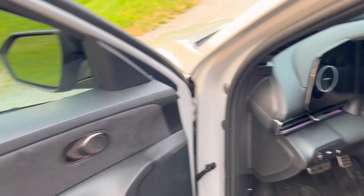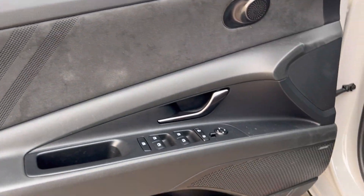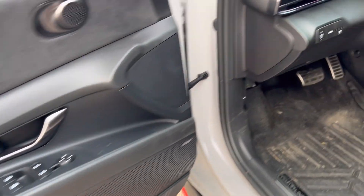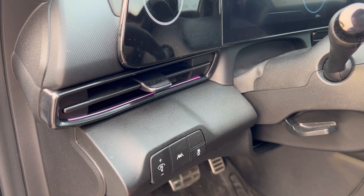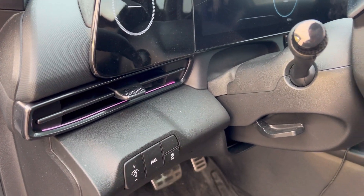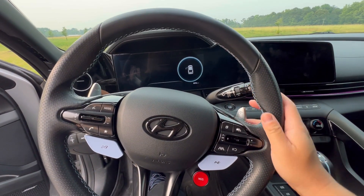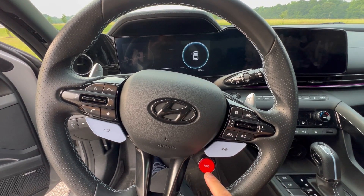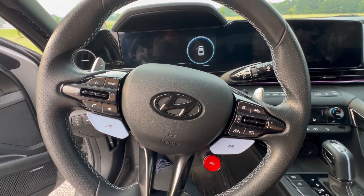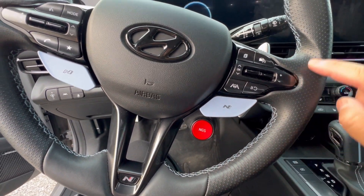Let's check out the interior. You've got nice alcantara on the door panel, switches here for your traction control, lane departure, and instrument lighting. Beautiful leather-wrapped steering wheel with paddle shifters and N buttons for the different modes, including NGS — N Grin Shift.